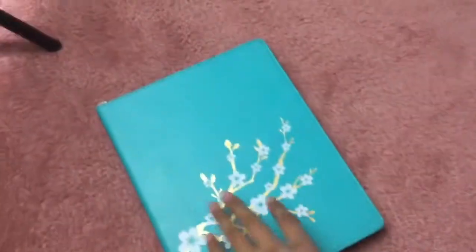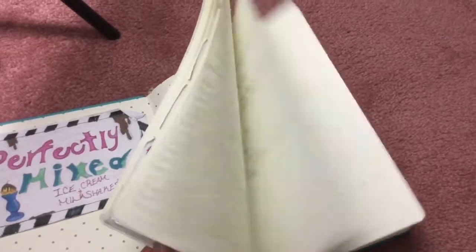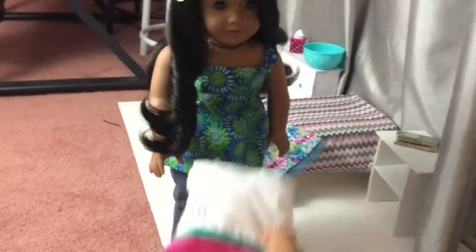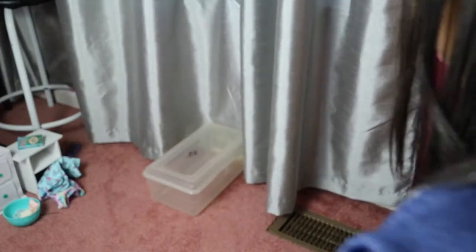The first step to making a stop motion is to come up with ideas. The way that I come up with ideas is I brainstorm and then I write them in this script book that I got from the store. For the sake of this video I'm going to be doing a demo where Jade just picks up a pillow and walks away.